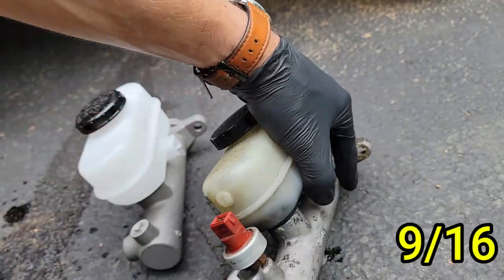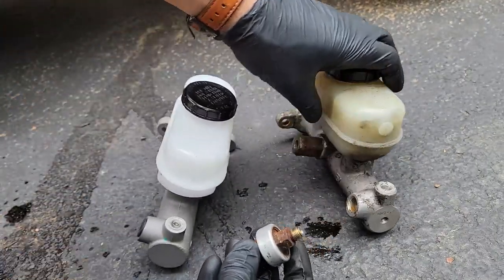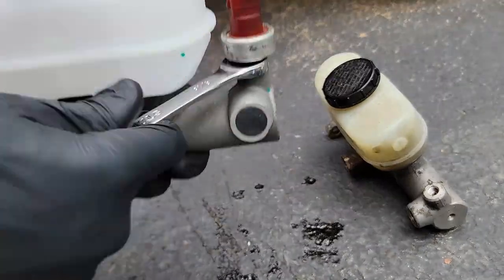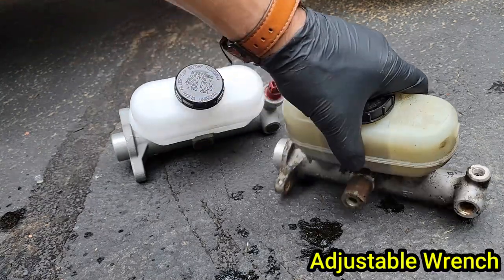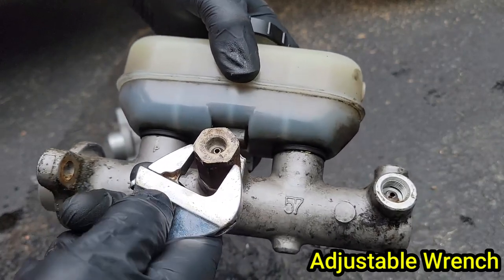Let's get these two parts transferred over. The bolt at the bottom of this electrical connector is 9/16 — break that loose and remove it. This wasn't too hard to do off the truck, however it would probably be easier to get these two parts off while the master cylinder was still attached to the brake booster. Once that is removed, let's get that other piece off. For this one I decided to use an adjustable wrench since I didn't have an open-ended wrench big enough, and yes this worked just fine.